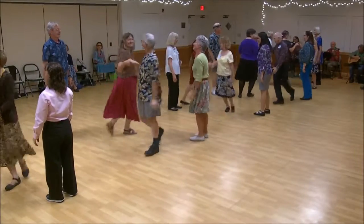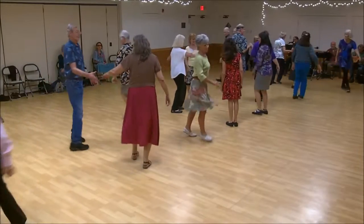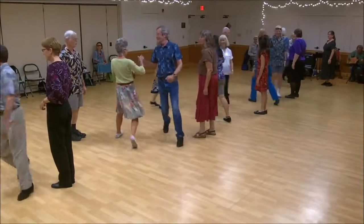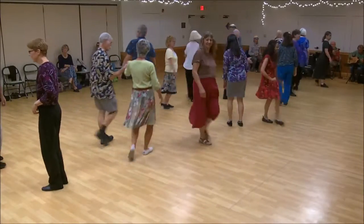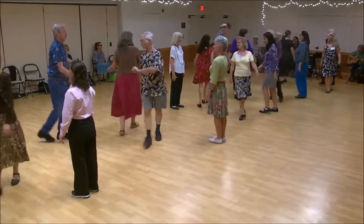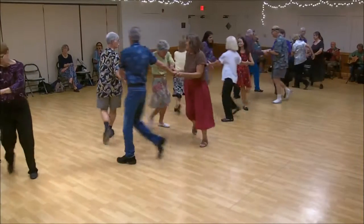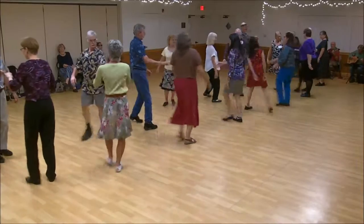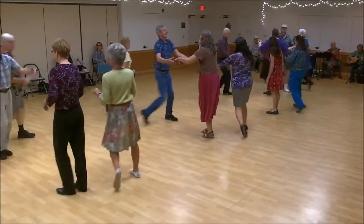First corner. Two's cast, one's lead up. First corner is crossed. Second corner is crossed, circle left halfway. Once cast, two's lead up. Once lead down, cast back up. Two-hand turn, start back.